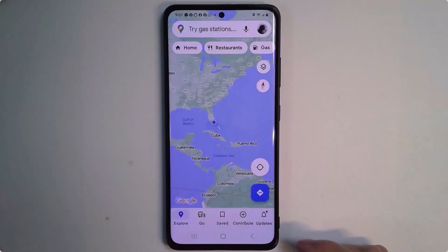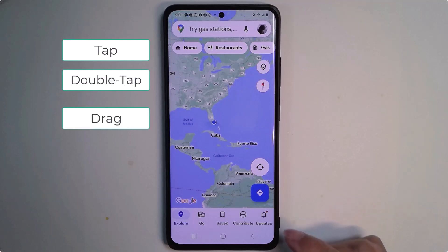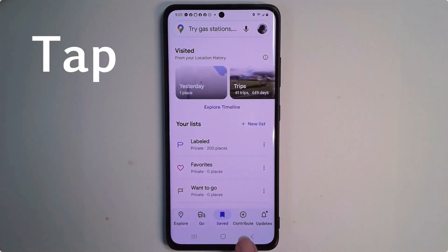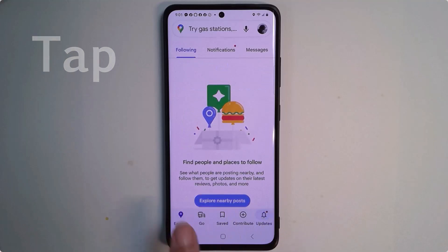Here I am in Google Maps and I'm going to show you tap, double tap, drag, long press, and pinch and zoom. Tap just means a light touch. I'm tapping on the menus down at the bottom. Don't push hard, don't jab on them — it likes just a light touch. That's what tap means.